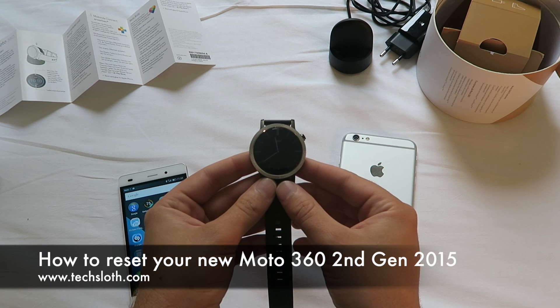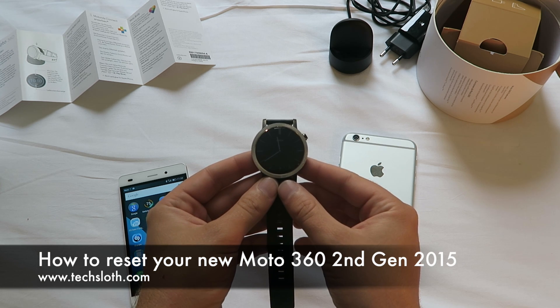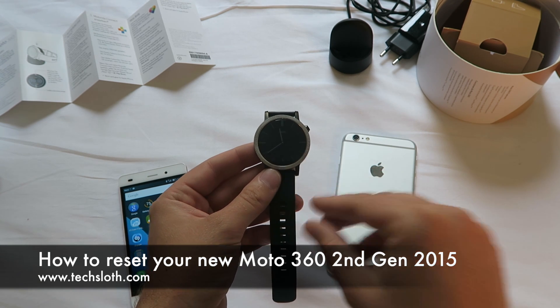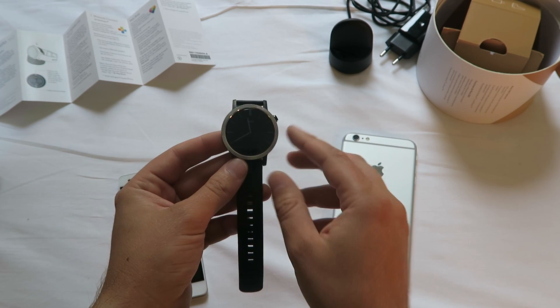Hello YouTube and welcome to another short text loss video. I'm here at the IFA in Berlin with a brand new Motorola Moto 360 2nd generation smartwatch.